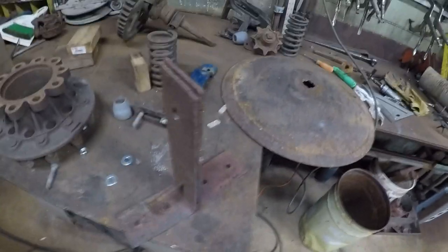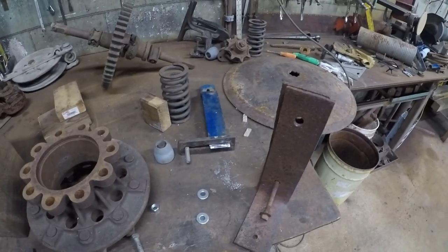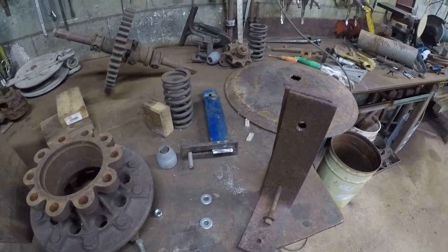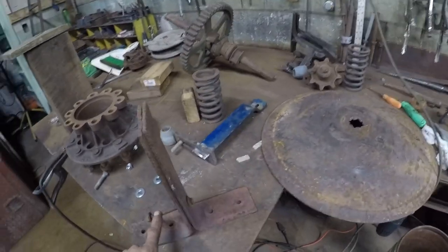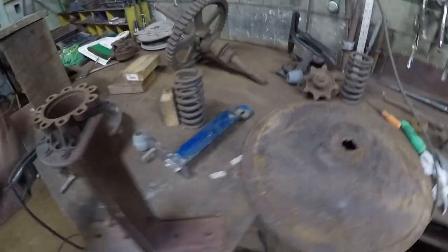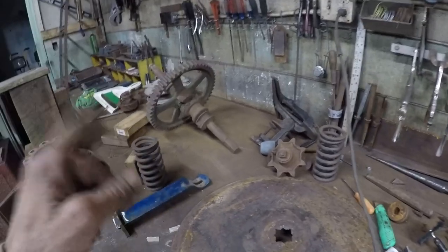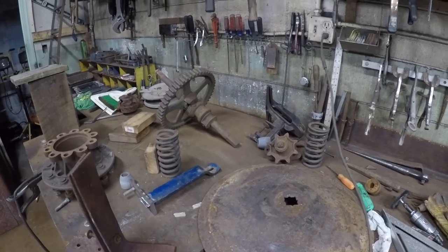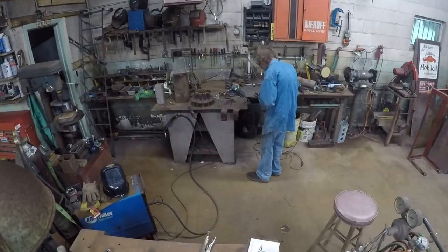Okay, here we are — Mike at Reclaimed Art — starting a new project. I got some pieces picked out. I kind of got a vision in my mind, but I can't tell you what it is because I'm not sure exactly what it's gonna be. I'm gonna cut these off, mount them to this plate, drill some holes, use that gear, and possibly some springs, and just start creating something and go from there. We'll see what it turns out to be.